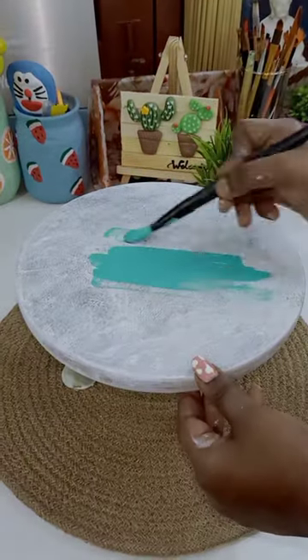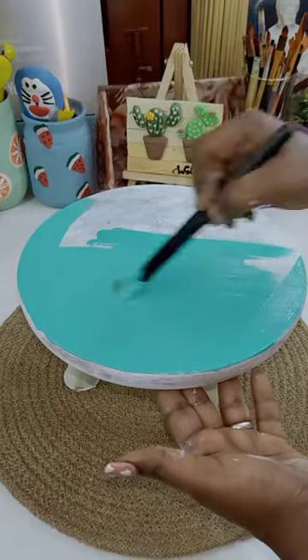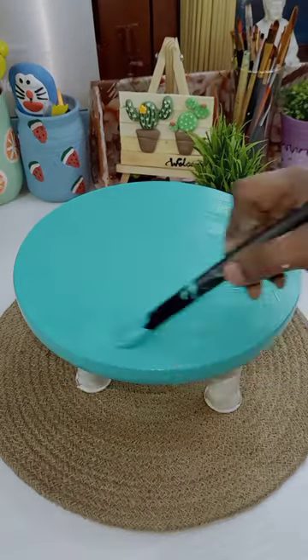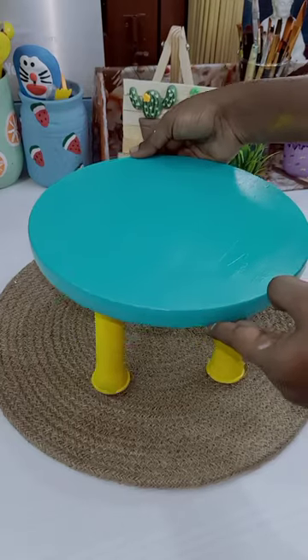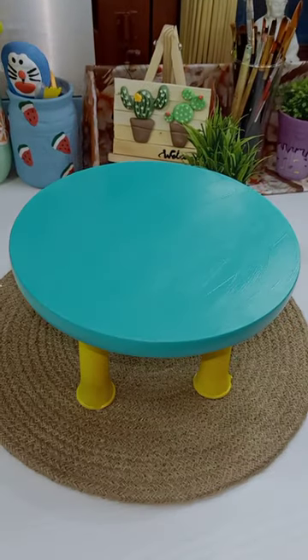First, I will paint it full. I will start to paint the color. First, I will paint the top of the pipe. I will paint it full. I will add the design of the MTR.